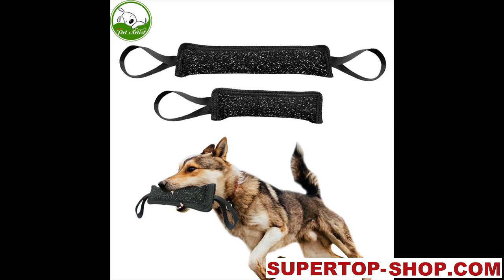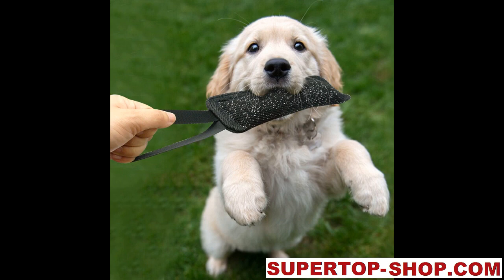Dog Bite Tug Toy. Item Type: Bite Training Tool. Material: Oxford with Filling. Features: Dog Training Aid, Training Accessories, Biting Toy, Chewing Roll.